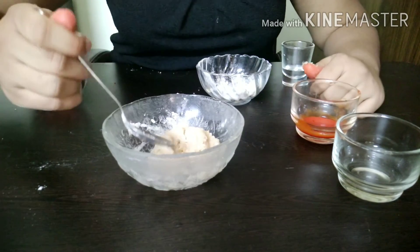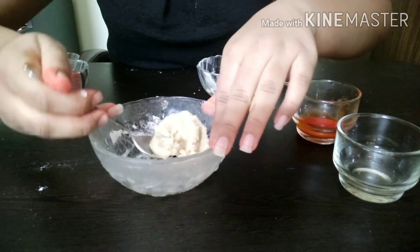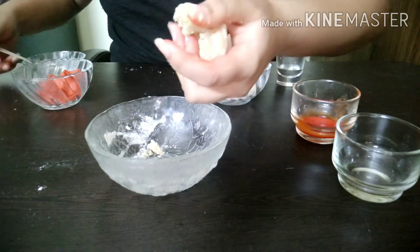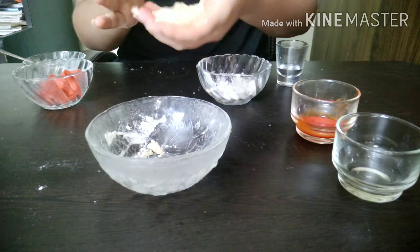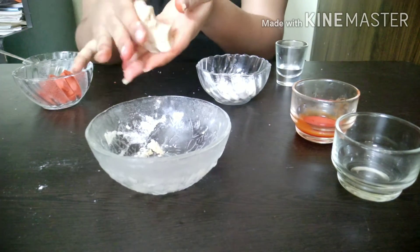Now after mixing it, it would look like this. I'm going to press it in my hands — you can see its consistency.